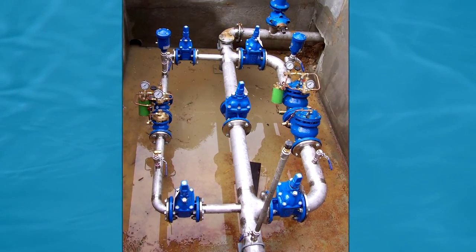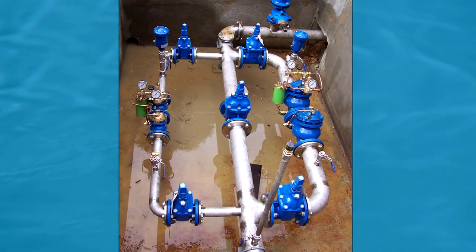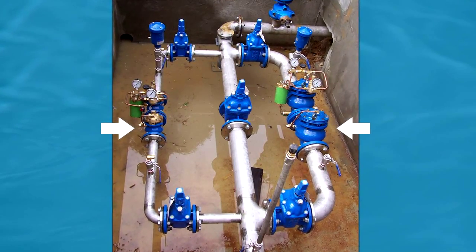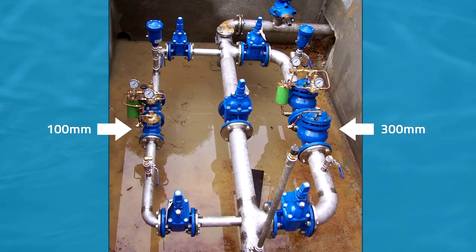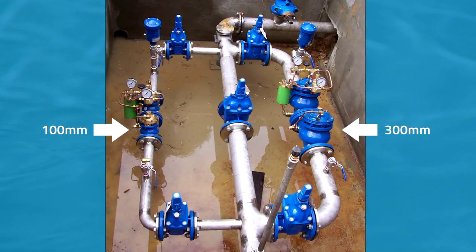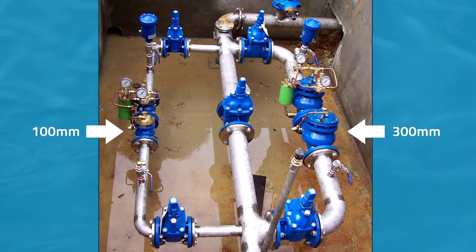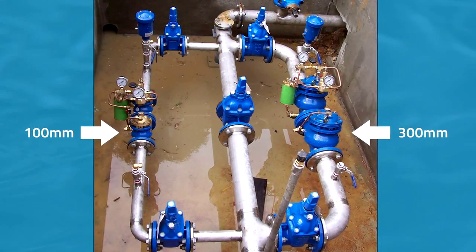In some instances, if we have a very wide range of different flows, we may have more than one valve in parallel. We may have a 100mm valve and a 300mm valve in parallel to give us a range from zero flow up to 300 litres per second, for example.